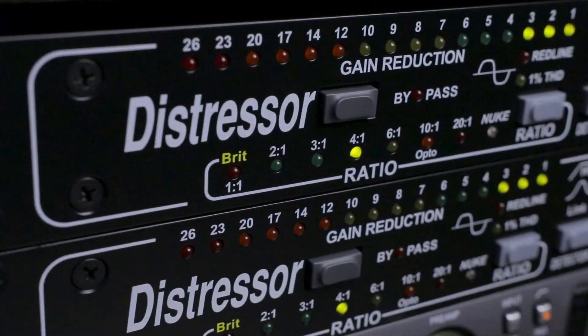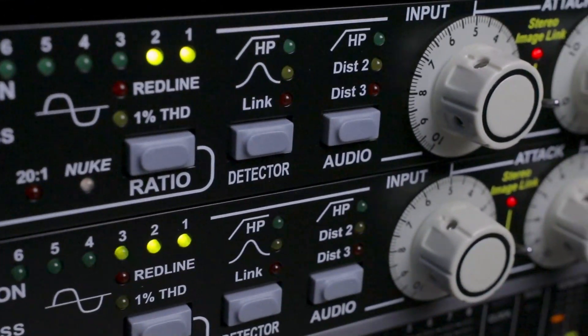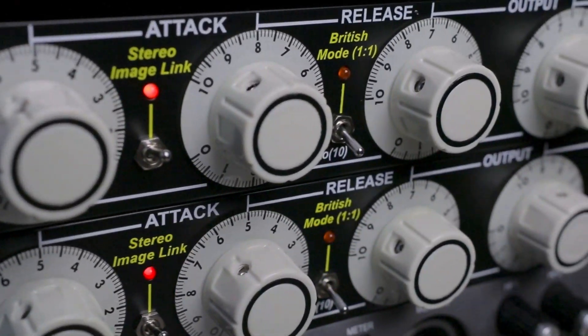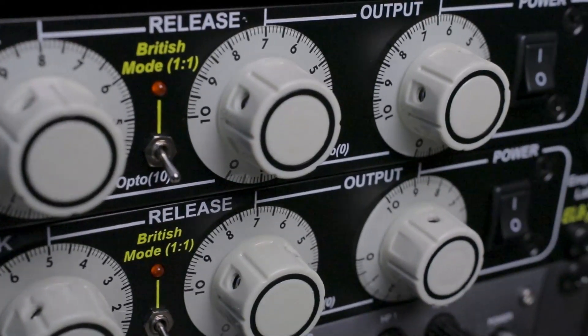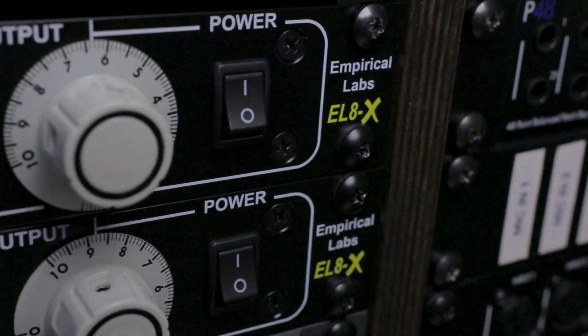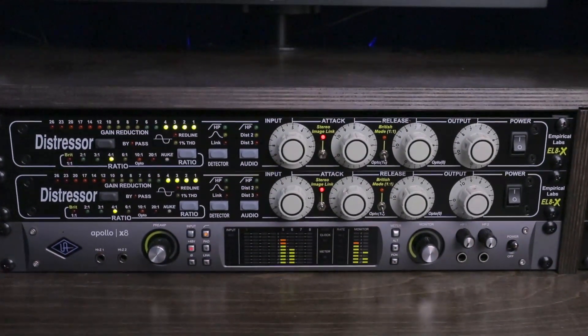If you're looking to get your hands on some hardware without killing the fast plugin-oriented workflow that you're used to, start with a hardware compressor like a Distressor and then maybe add a hardware EQ down the line. The quality of the recordings that you find yourself working with will be significantly higher, allowing you to cut down on mixing time — specifically when it comes to applying processing and setting rough track levels. Thank you again to Empirical Labs for making this video possible. If you learned something new, make sure to leave a like and subscribe to the Sonic Scoop YouTube channel. Thanks for watching.